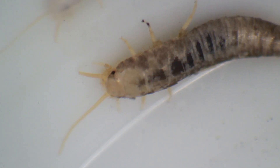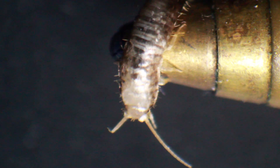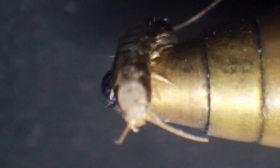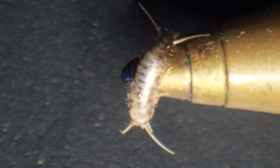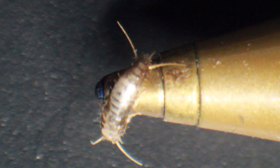They are approximately one to one and a half centimeters in length. Silverfish are not known to transmit any diseases, so I wouldn't worry too much about them, though I understand some people don't like them. Here I have it on my ballpen - it's sitting and resting, doesn't move around much. Maybe it doesn't like the light, but it's also realizing it cannot really escape.